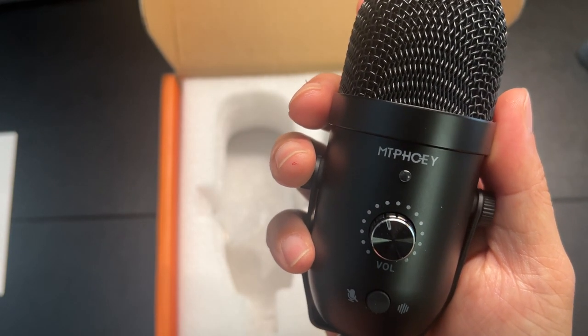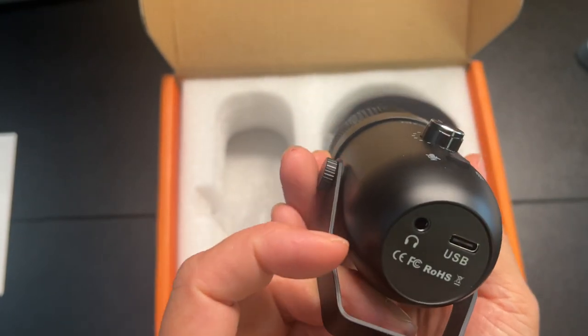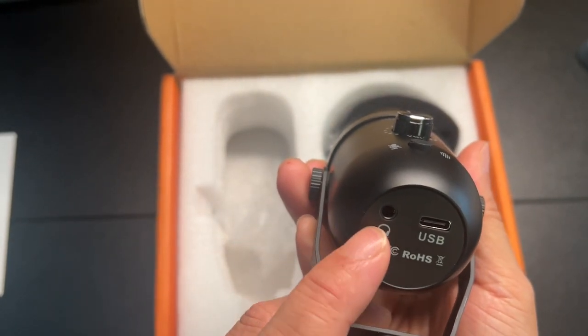And there's a mute button — you can hear that click, that's cool. At the bottom there's the earphone jack and then the USB jack.